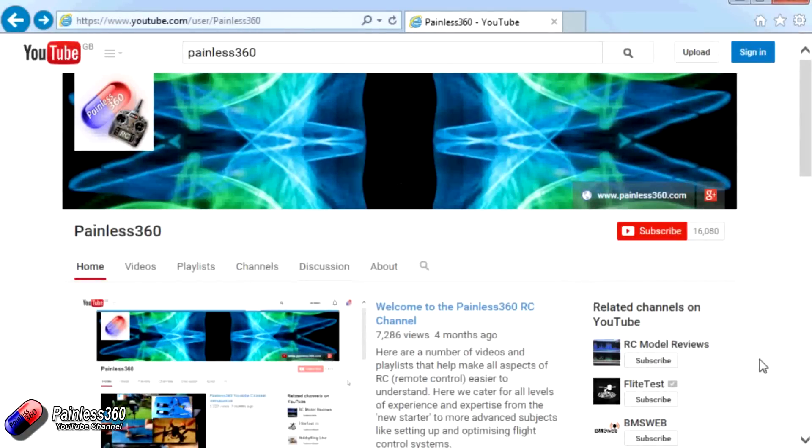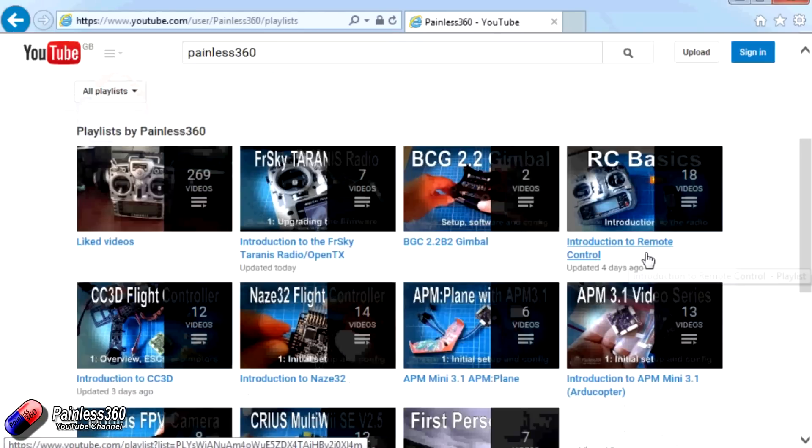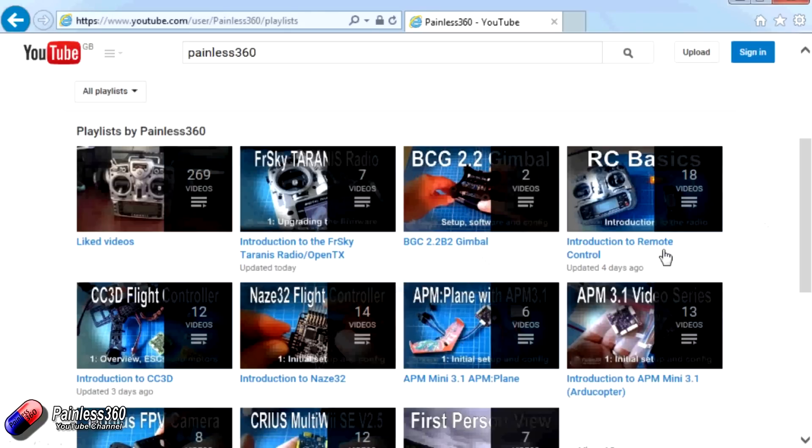Thank you for taking the time to watch that video. There are lots of other videos on the channel and they're carefully ordered into playlists, so you may find other videos on this same subject that you can go and watch. I would recommend going into the playlist area of the Painless360 YouTube channel and looking around to see what there is — you never know what you might find. Thanks for watching. Please like, subscribe, and happy flying.